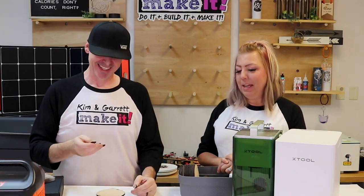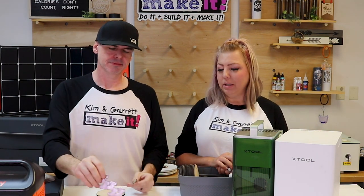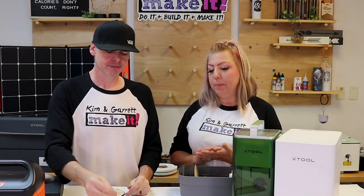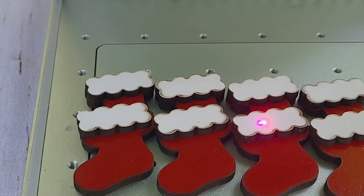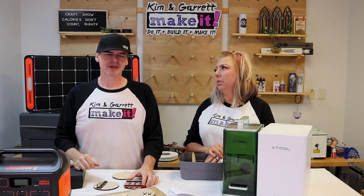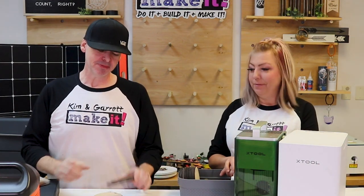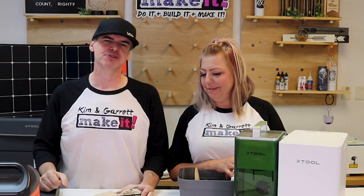We probably should have used a little masking. Garrett's idea was that using high-gloss spray paint would make them easily wipeable, and they are — you can wipe off most of the charring on the edges, though not all of it. But honestly it gives a little patina, makes it look aged, gives the stockings a little more dimension and an antique look.